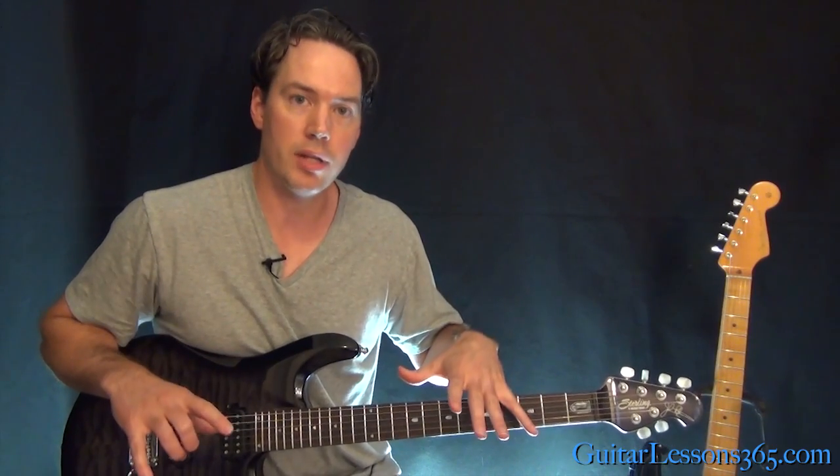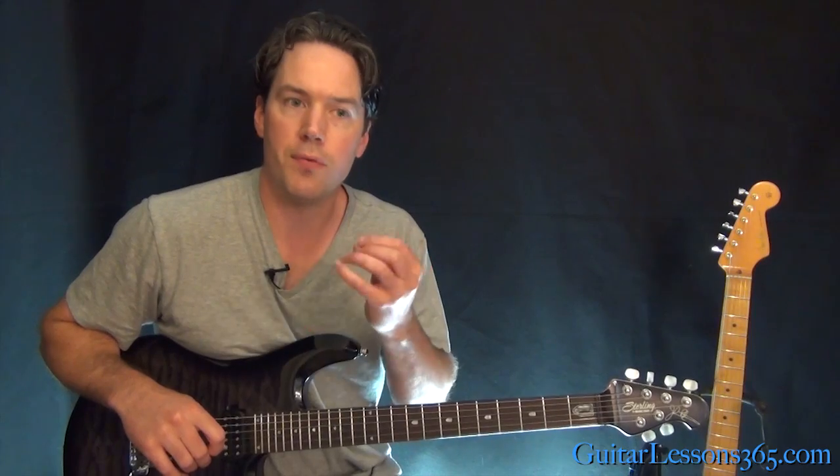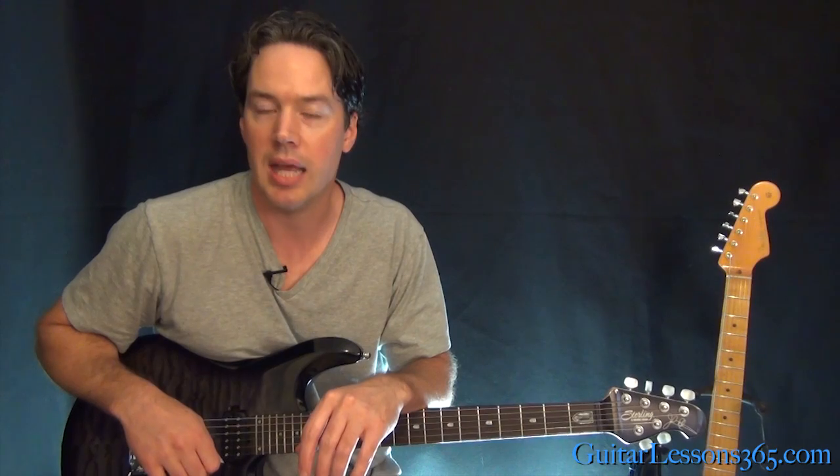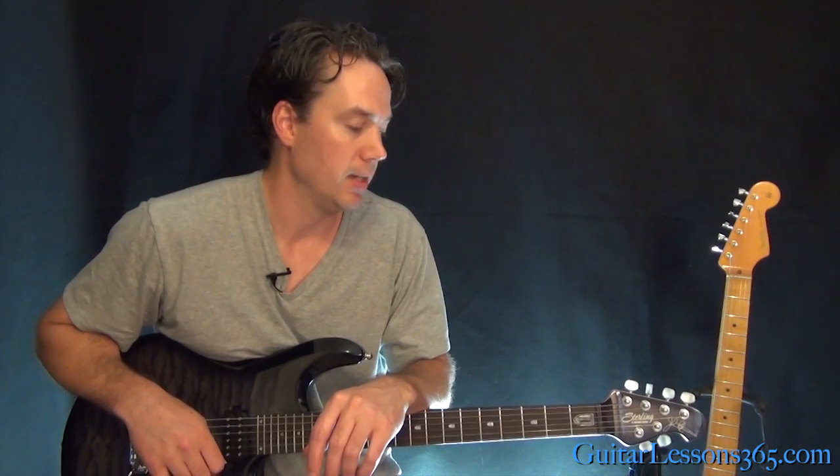We're going to take out that main solo that I just played. We're also going to take a look at a little guitar fill that happens just kind of on a whim in the middle of the song coming out of the breakdown section. And then we're going to take a look at the harmony solo and the outro solo. Got a lot of work here.